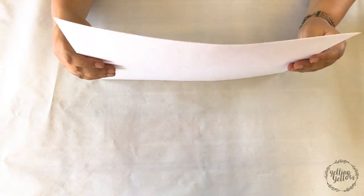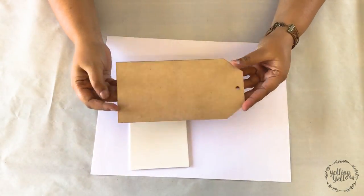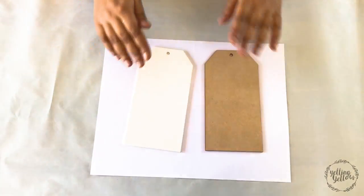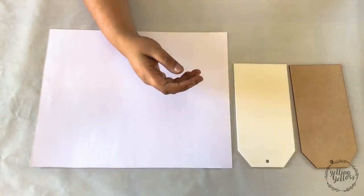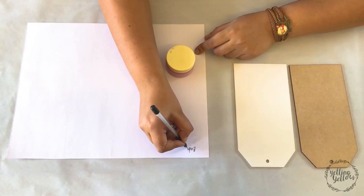For the swatching, I'm using some cardstock. I'm using an MDF tag and an MDF tag that's primed. I wanted to see how the paint will react to these different surfaces. I'm using a flat brush to swatch. I'm not adding a lot of water — these are thick, thick swatches.